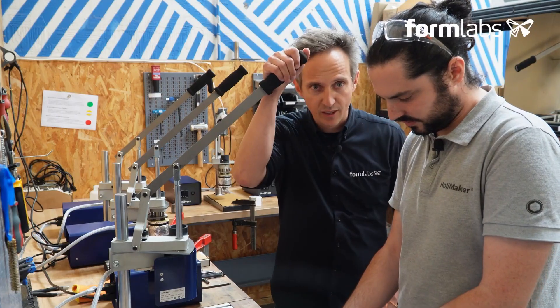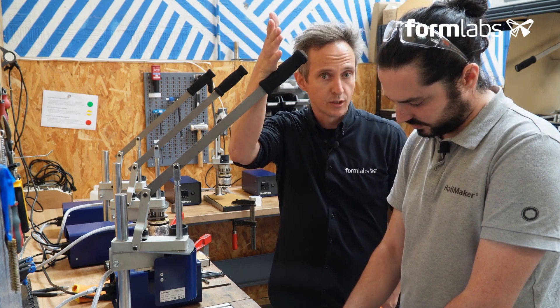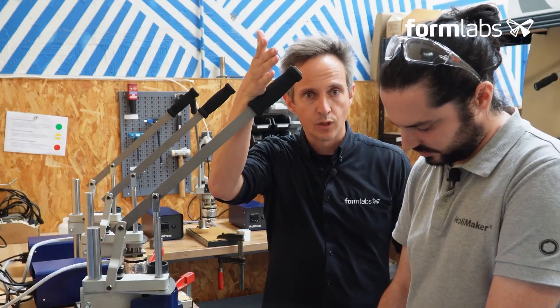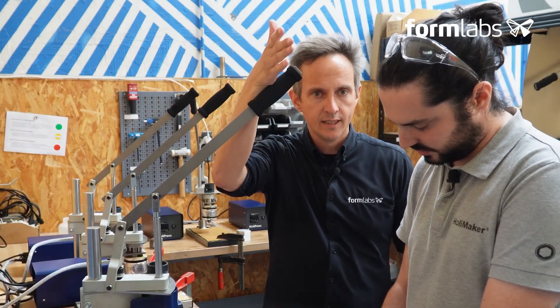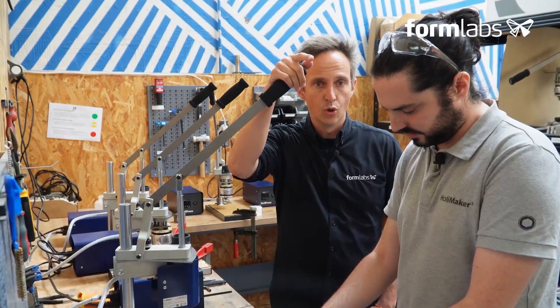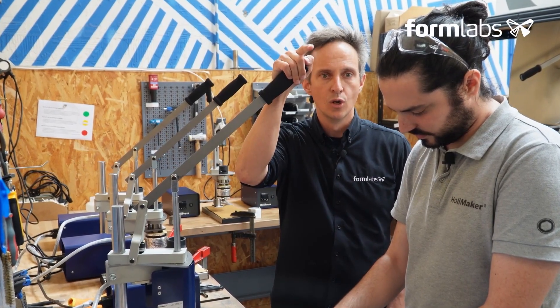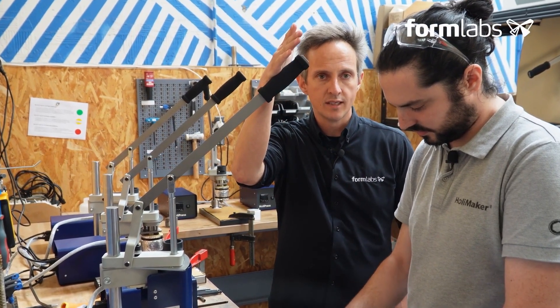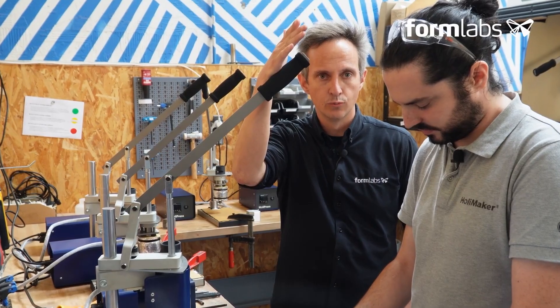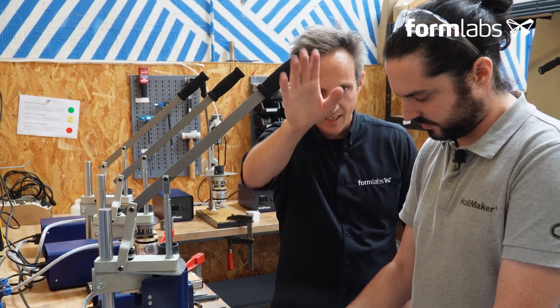And with that, we've come to the end of the fourth chapter in this series of introductory workshops on plastic injection molding with polymer molds. If you have any questions about the 3D printing process or the techniques used by Holymaker, don't hesitate to ask in the comments. We look forward to seeing you very soon for the next and final video, where Holymaker will introduce the Holypress and show how to use it for the injection procedure of our remote control molds. Thank you, and see you soon.